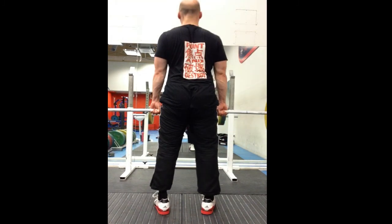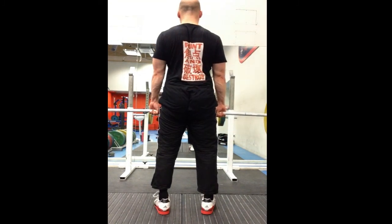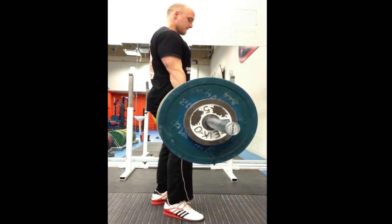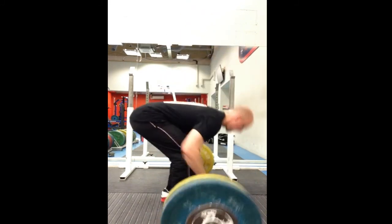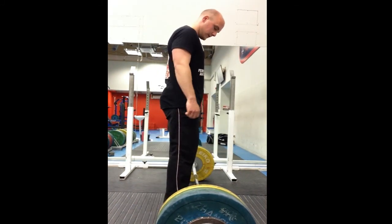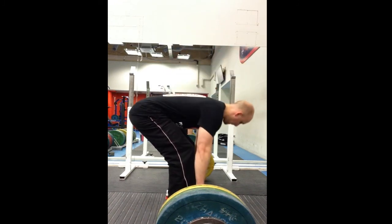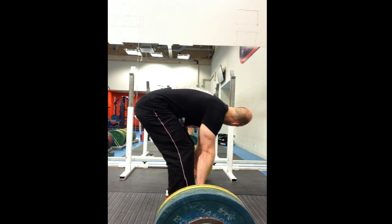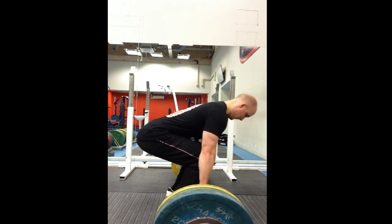I'm just checking my form here and I can see my butt moves a little bit to the right there just as I go up. What I think is that my form is actually okay — it's not the best. It is almost like a stiff leg deadlift the way I do it. My hips rise far too quickly. But in terms of the straightness of my back, I don't think it's the back form that's been causing the back pain.